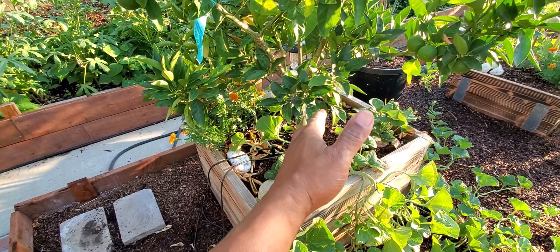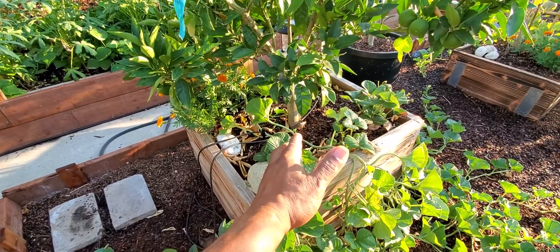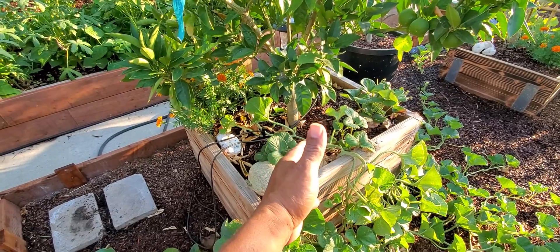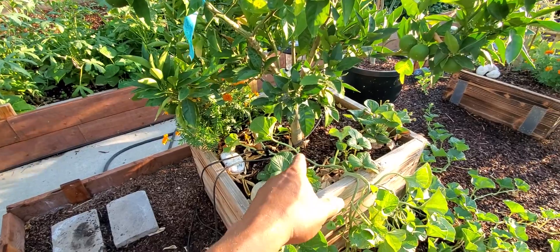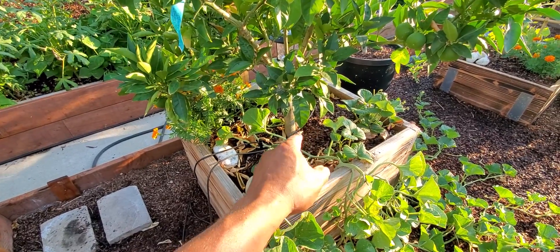Now, here's the secret. When planting your trees in containers or wooden boxes, the best companion plant — the best companion plant to plant inside the box — go ahead and plant your herbs in there. They love it.